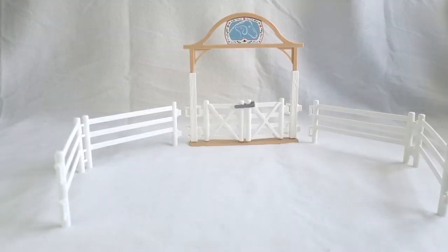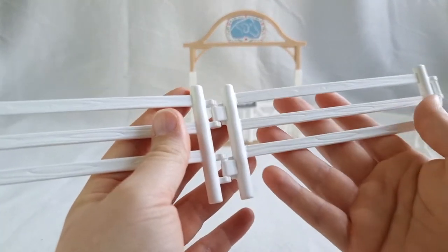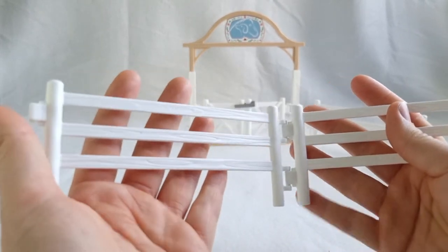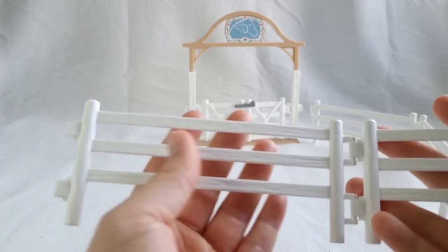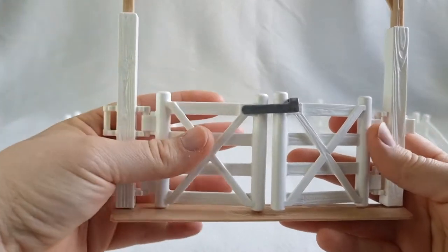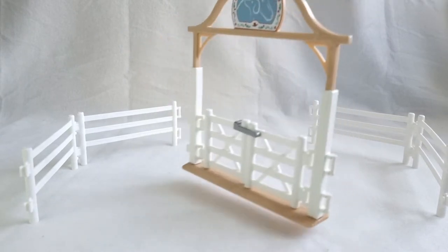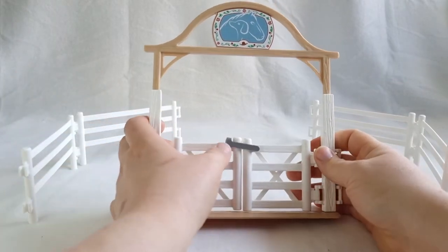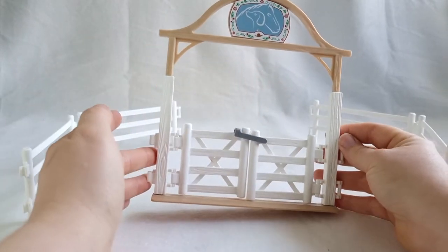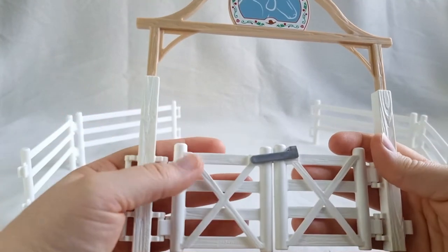In this set we got four pieces of white fencing, which is the standard Horse Club Schleich fencing and compatible with most other fencing of this type. It's very detailed and has a wood grain texture. With the fencing we got this beautiful gate and archway. I went ahead and put the stickers on — it looks the same from both angles. The gates have a latch that allows them to lock in place to keep horses from escaping, and these have amazing detail with the wood grain texture.